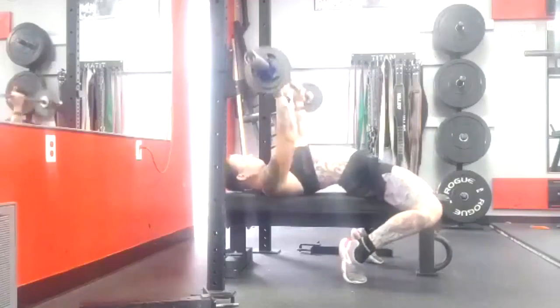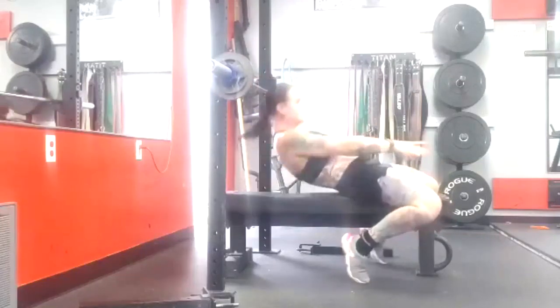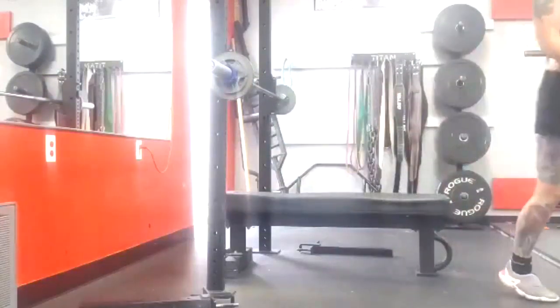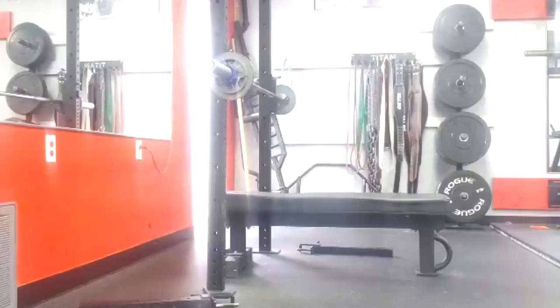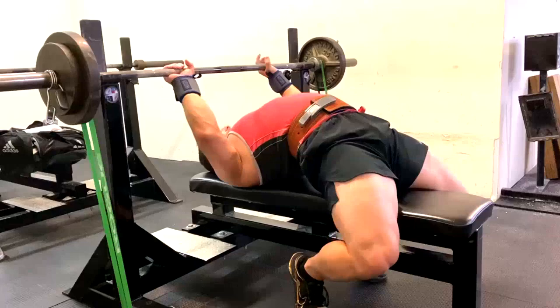To sum it up, other than my lifters who need to do only closed grip due to previous injuries or inflammation, I generally like to rotate and use as many as three different grip widths for them — some use more. That's really all I have to say on that today. I hope it's been informative, and I'll talk to you guys next time.